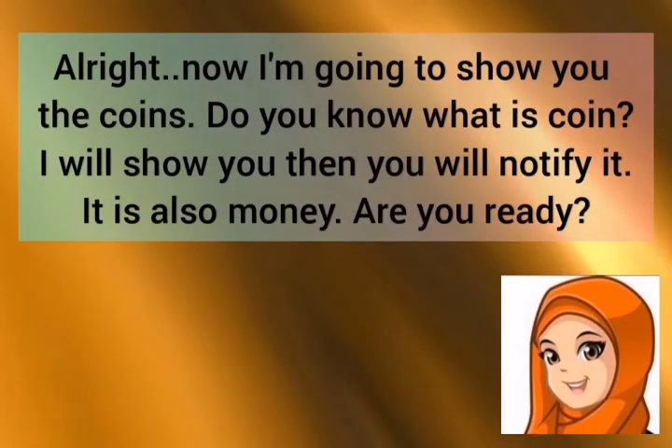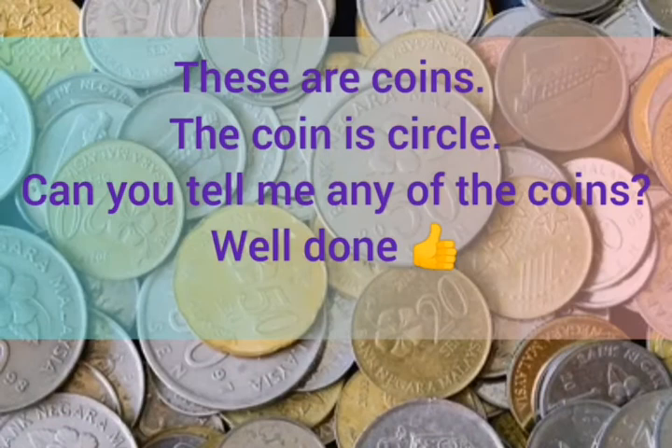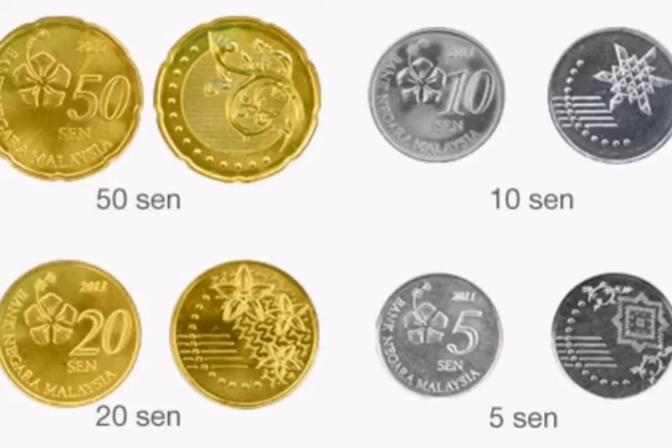Now I am going to show you the coins. Do you know what a coin is? I will show you and then you will recognise it. It is also money. Are you ready? These are coins. The coin is circle. These are the coins — we have 50 cents, 20 cents, 10 cents and 5 cents. Look at the shape: it is circle and it has different colours and different sizes.